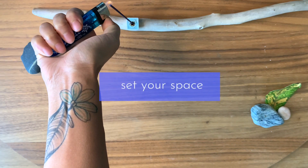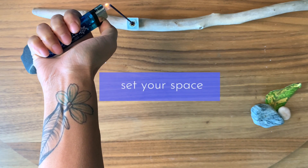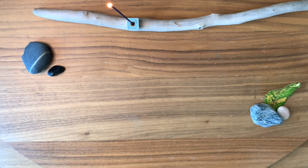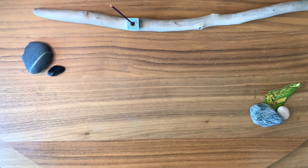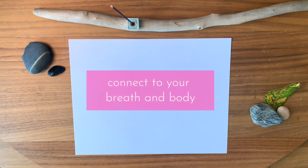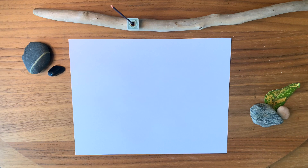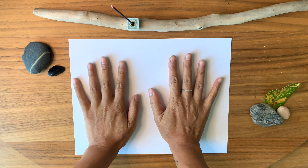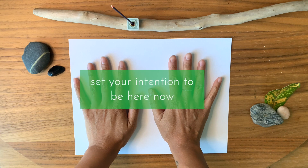Before you begin, set up your space by lighting some incense or a candle. Settle into a comfortable seating position. Connect to your breath and take time to be in your body. Take several long, slow breaths, fully inhaling and exhaling. Place your hands on the paper and begin to set your intention to be here now.